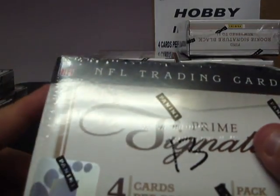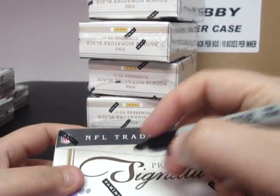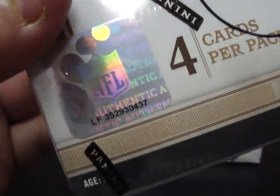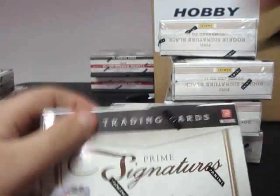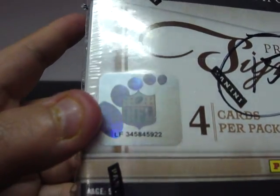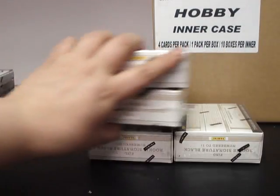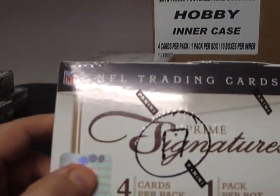Box thirteen: 345847-338. Box fourteen: 352930-437. Box fifteen: 345845-922. Box sixteen: 352938-229. Box seventeen: 352938-229 / 352926-148.